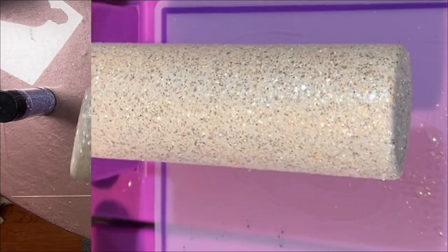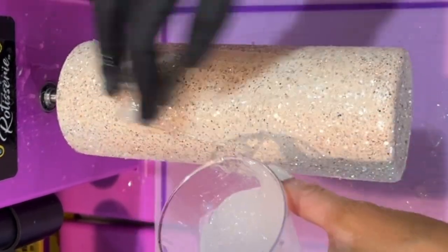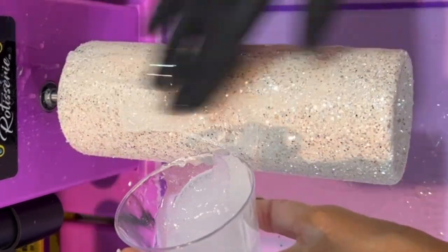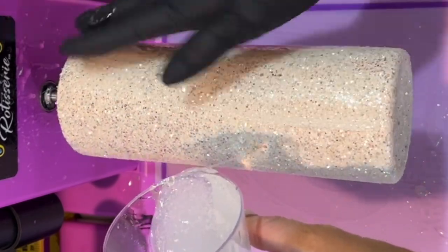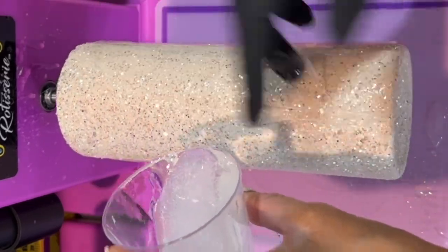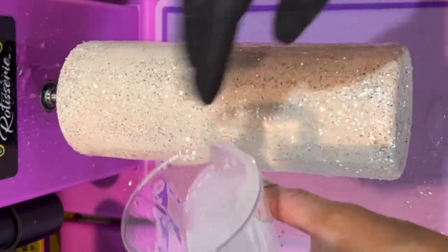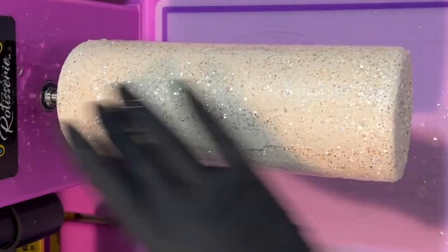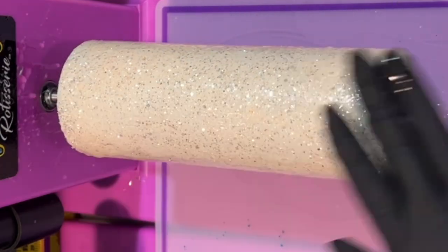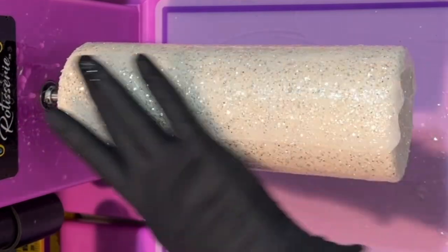After I get it glittered and the glitter laid down, I'm going to let that dry for about eight hours and then go in with a layer of epoxy. I actually do two layers of epoxy before I go in and apply my foils and transfers. I use Counterculture's Medium Viscosity Artist Resin both times — about 20 milliliters per coat. I'll apply the first coat, use my torch to pop any bubbles, let it dry for about six to eight hours, and then go in with the second coat.